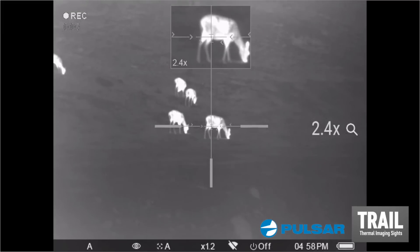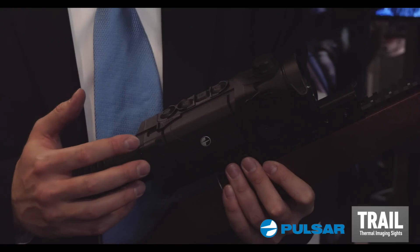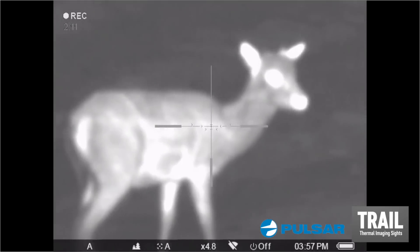It also offers hot black and hot white modes, several modes of zeroing, zeroing profiles, and a total of 15 distances of zeroing.